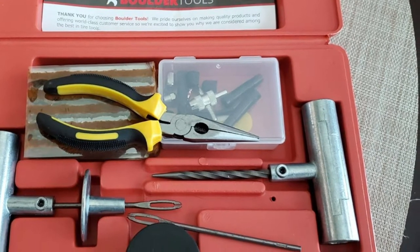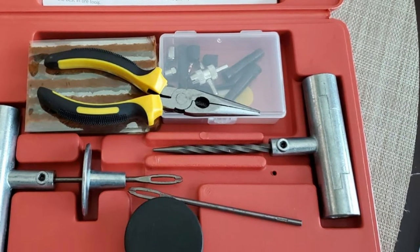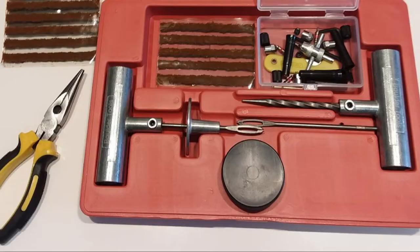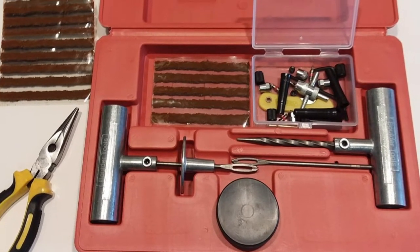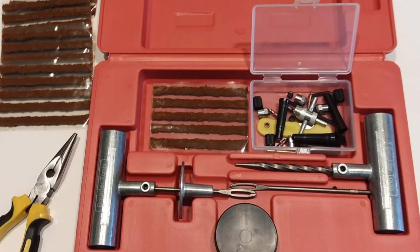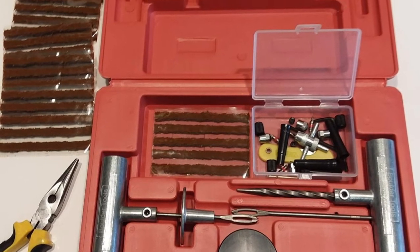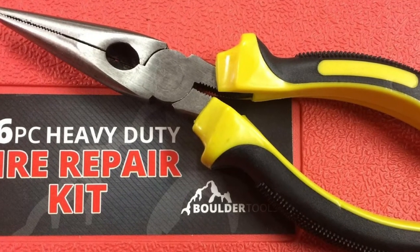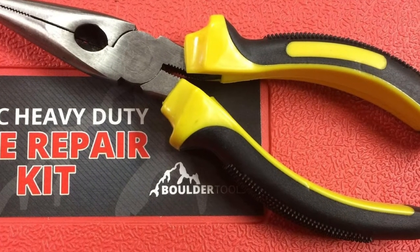This kit additionally comes with a good strong case to organize all the pieces conveniently, and it is backed up by a 12-month warranty. Some users agree that there are cheaper options to this kit. However, this Boulder Tools contains more pieces than those. Many reviewers call this a decent tire plug kit, and it does help a lot with flat tire problems on the road.